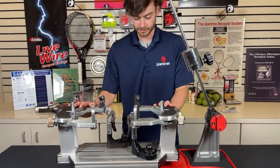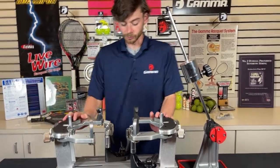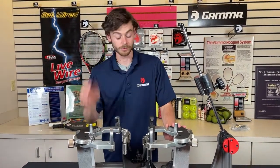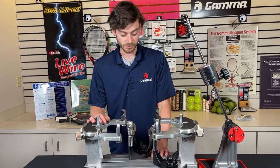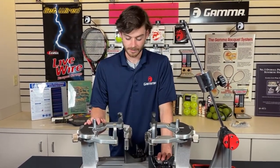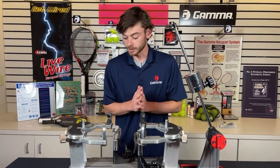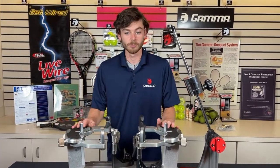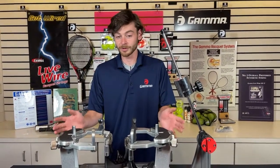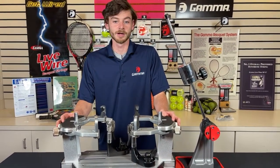And with that, that is all the features of the Progression 602 FC — a really high quality drop weight machine. It's about as good as it gets for a drop weight with those fixed clamps. You're going to be able to string really accurately on this machine if you know what you're doing. So that pretty much wraps up this unboxing video. Check this machine out on our website — it's available for $649.99. I hope you enjoyed the video and found some helpful tips in here. Please like and subscribe for more Gamma content.